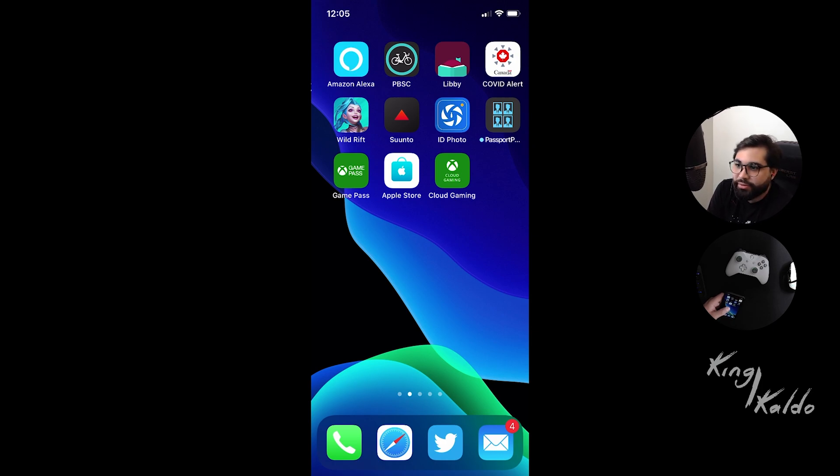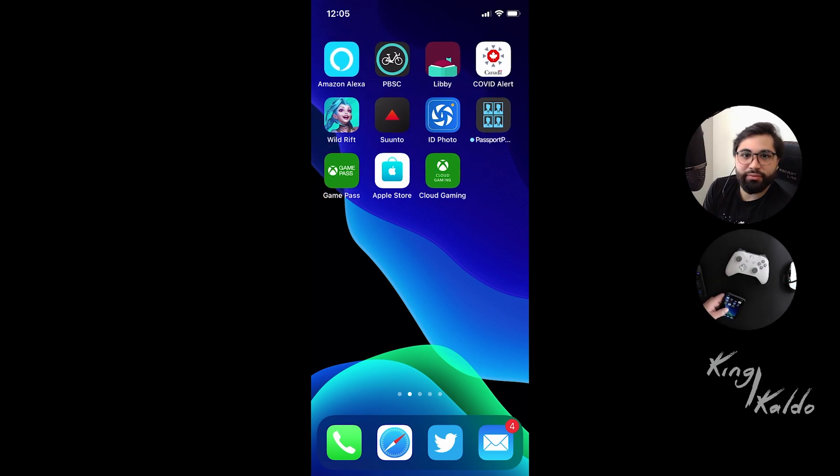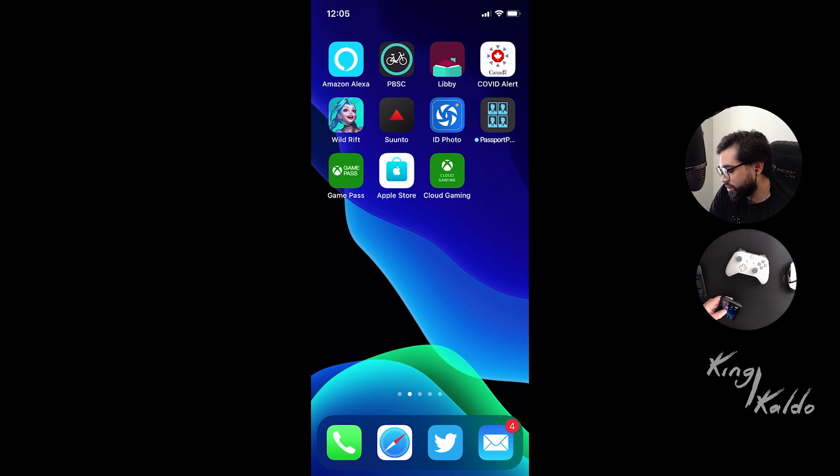Hello guys, how are you? Today we're going to do a small video on xCloud Gaming, how to play on iOS. Step-by-step, and the accessories that I'm using to play it and just to test it for you guys. This is the first time I'm testing it, so you're gonna get real-life footage of basically my experience with it.